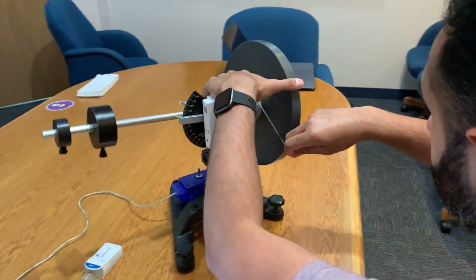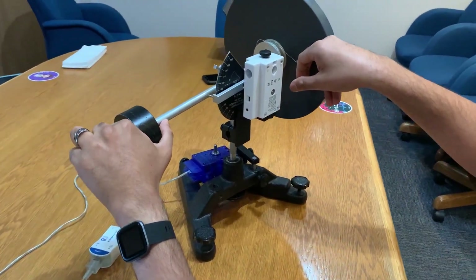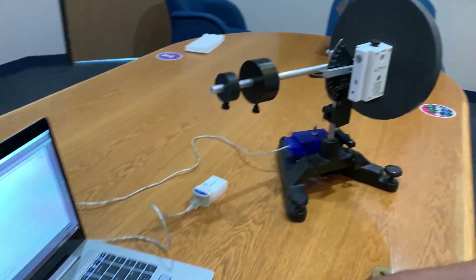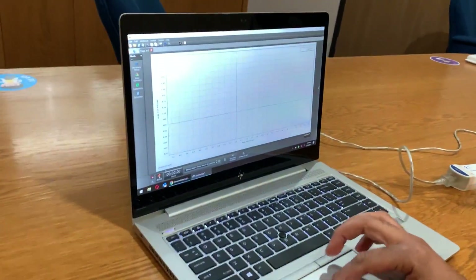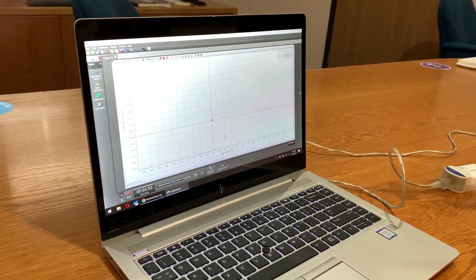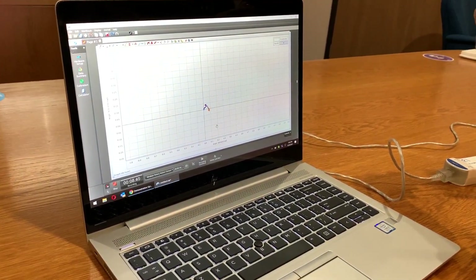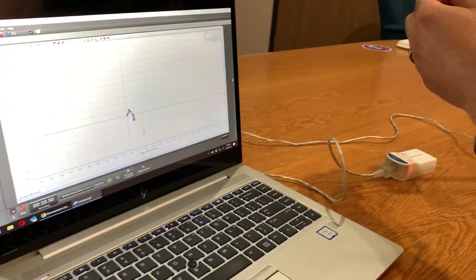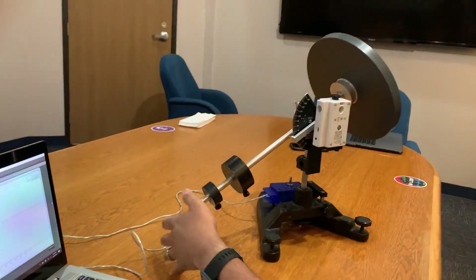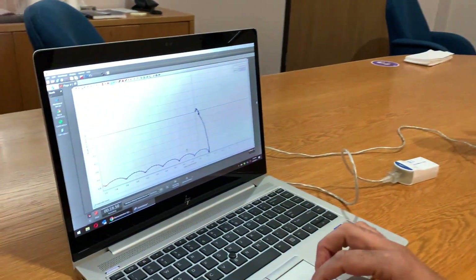I'm going to pull the string on the gyroscope. Right now there's no weight on the wheel. After pulling it and hitting record, just a little dot appears in the center — nothing much is happening, it's just balancing itself. So I add the weight, angle it to about 30 degrees from horizontal, let it go from rest, and now we can see a pattern on screen.